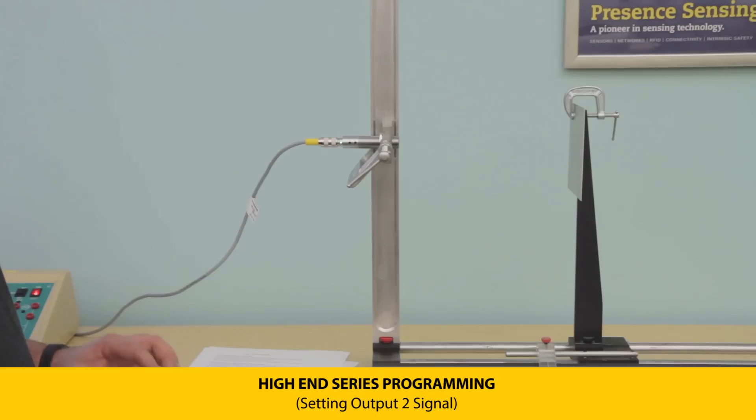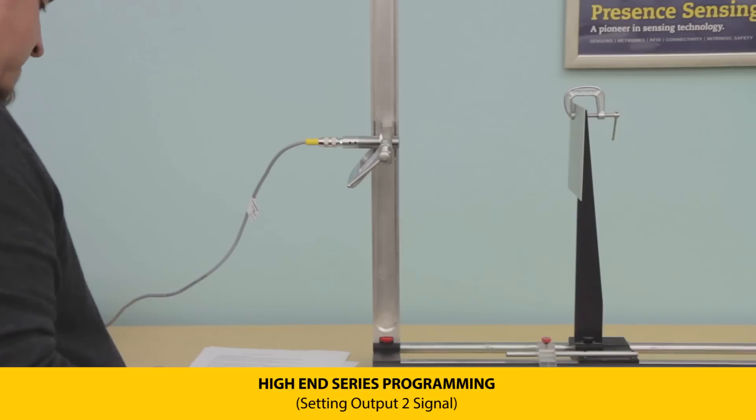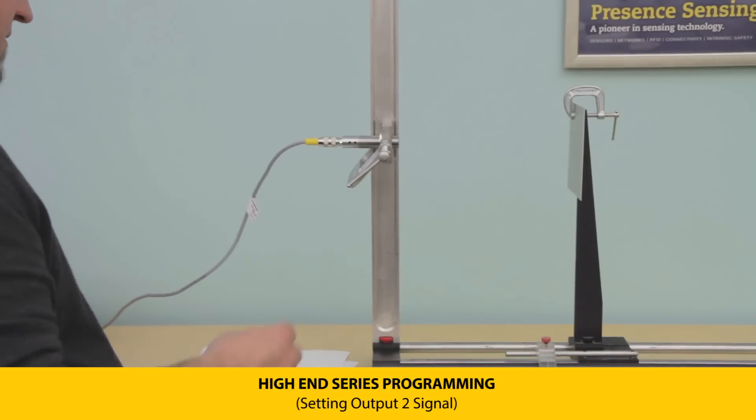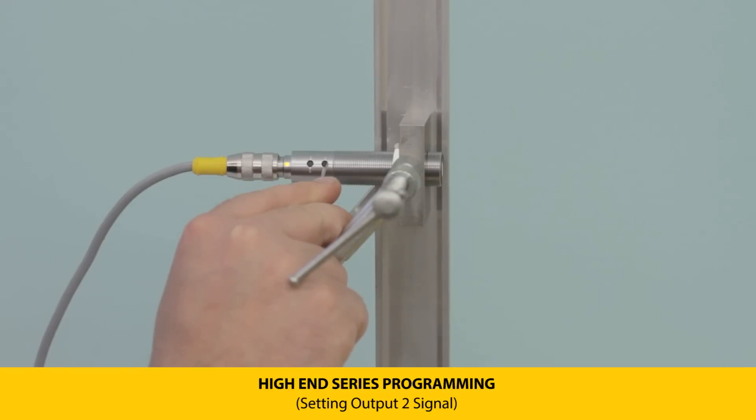Output two can be configured as current (four to twenty milliamps), voltage (zero to ten volts), or a single switch point. To set, press and hold push button two until the yellow LED flashes at one Hertz for current, two Hertz for voltage, or three Hertz for a single switch point.